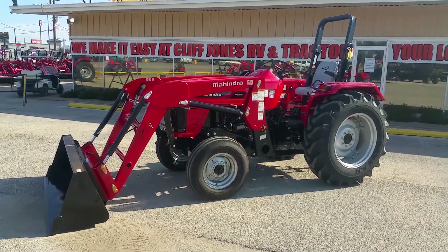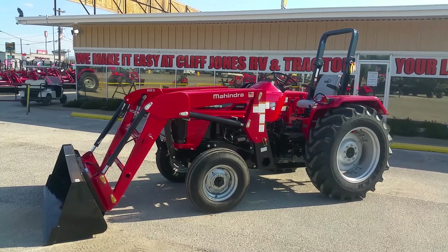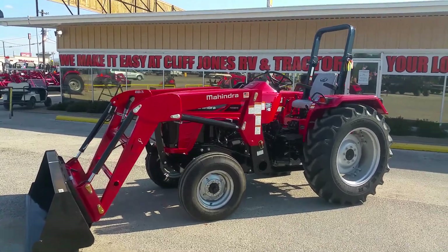Good afternoon guys, my name is Henry with Cliff Jones Mahindra Tractor in Sealy, Texas, introducing you to the Mahindra 4565 two-wheel drive tractor with a loader. The loader can be removed if needed, and the bucket is also a skid steer attachment.